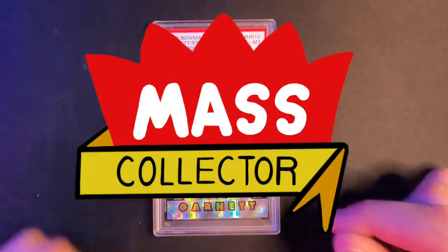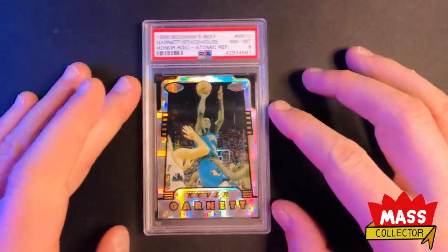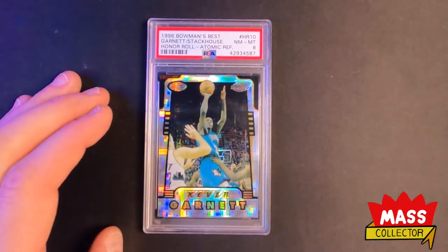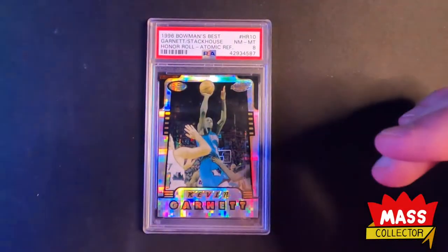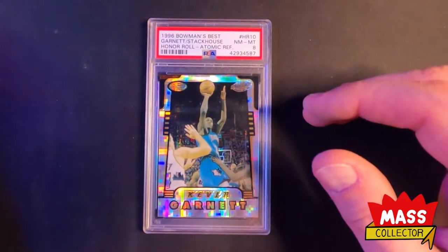Hey, what's good YouTube. Native Mask Collector back with another video. This is a mail week video — getting kind of behind on these. I got to edit a couple of them yet, but today is April 30th and this is what I got in the last week.